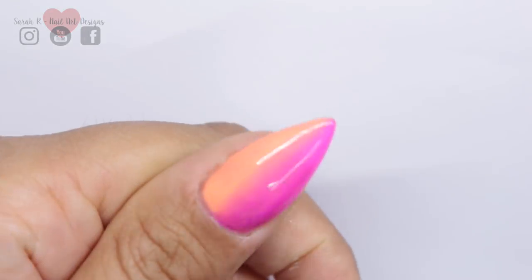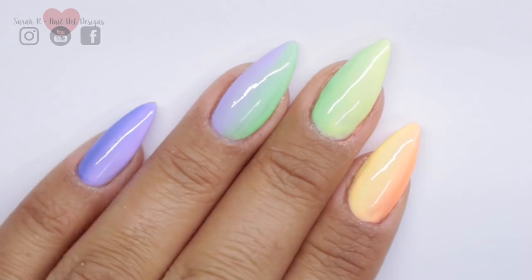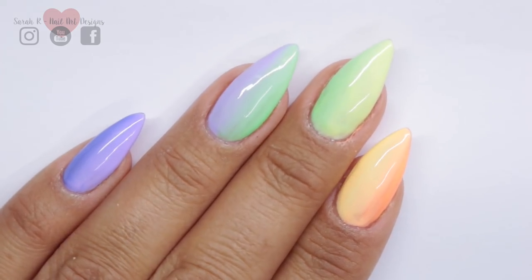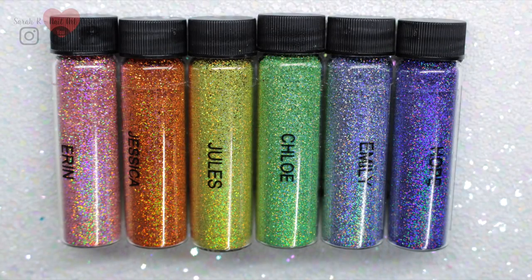To get the full rainbow gradient effect, I've done a rainbow gradient with gel polish — these are from the Gel Bottle and I'll link the colors in the description box below. To really make the crystals stand out, I've also used glitter underneath as a base, which is going to give a really nice sparkly finish.